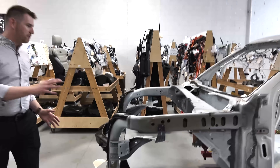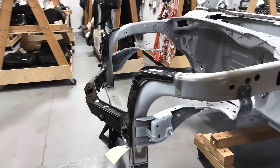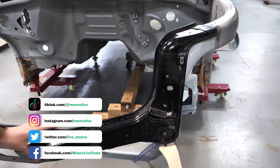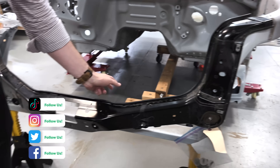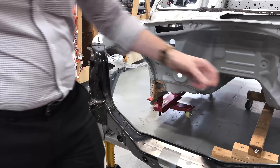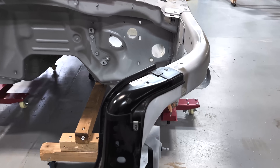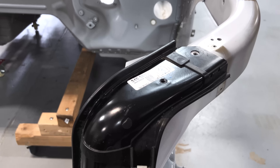If you come around to the front here, you'll see essentially the FESM module — the front end structural module. It's an over-molded steel piece. The ICE vehicle has a magnesium piece that runs straight across and supports the headlights. So that is a change that is BEV specific.